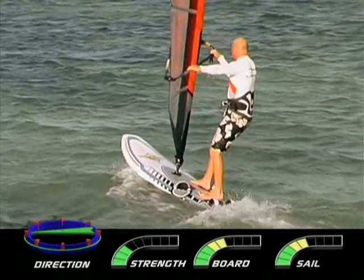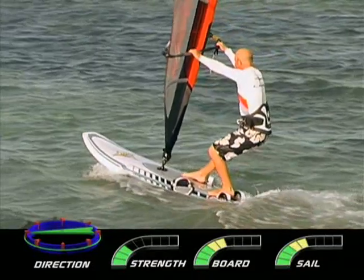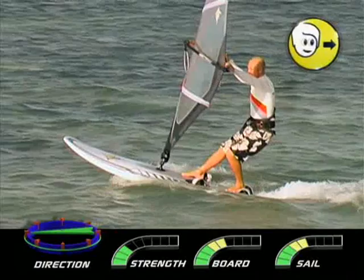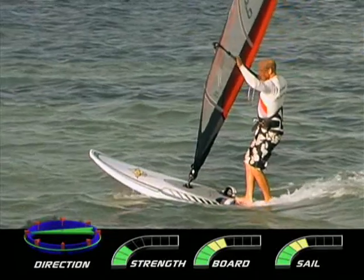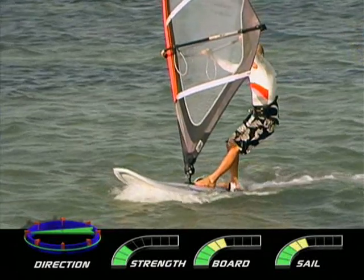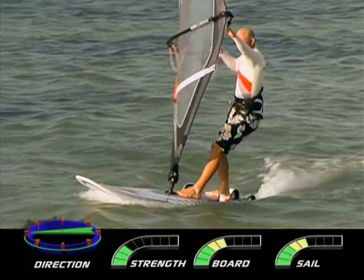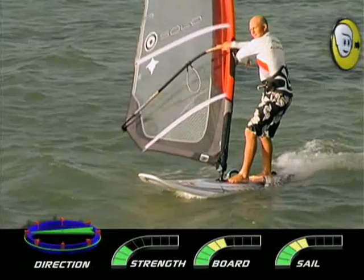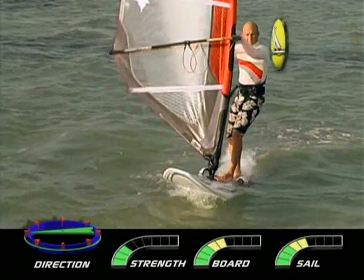Move your back hand down the boom. Back foot goes across and back as you drop your body weight. Drop the hips down and to the inside as the mast moves to the outside. Keep the back hand sheeted in as you twist the rig. Look out of the turn and get weight over the back foot. Switch the feet. Step forward and keep low with the weight over the bent back leg. Control the rig clue-first. Slide front hand to mast and release back hand. Guide the rig back and keep looking forwards. The old back hand reaches for the boom on the new side. Rig comes forward and body moves back.